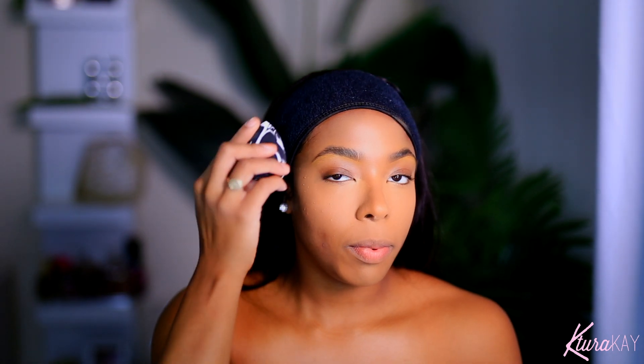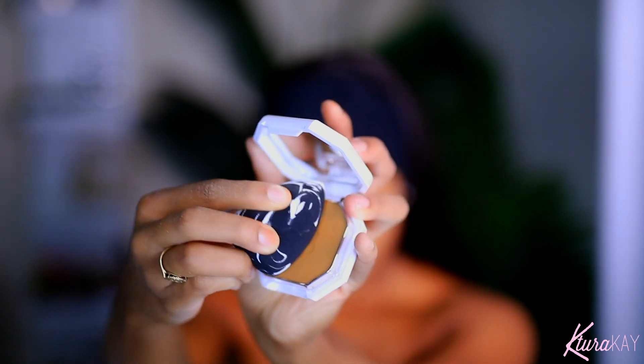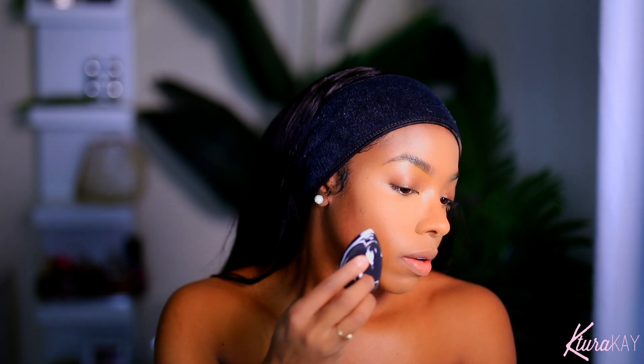Now for the moment we've all been waiting for — we're going to take the star of the show and apply it with this sponge. I got this sponge from Target, it came in a two-pack. I like to use it because it's kind of firm and easier to work with rather than the sponge that comes in the pack, which is a little bit small and thin. This gives me a little bit of dimension to work with. I'm taking some of the powder and then placing it on my face.